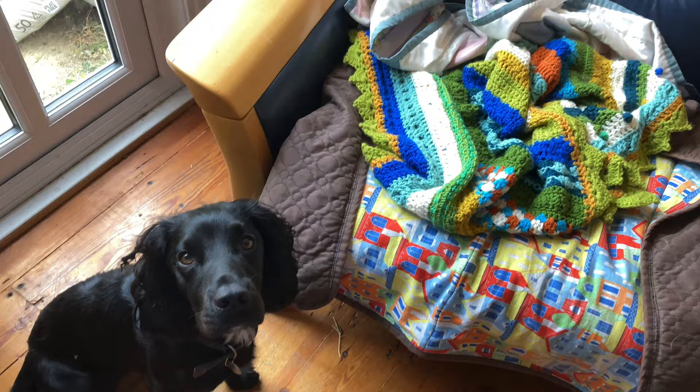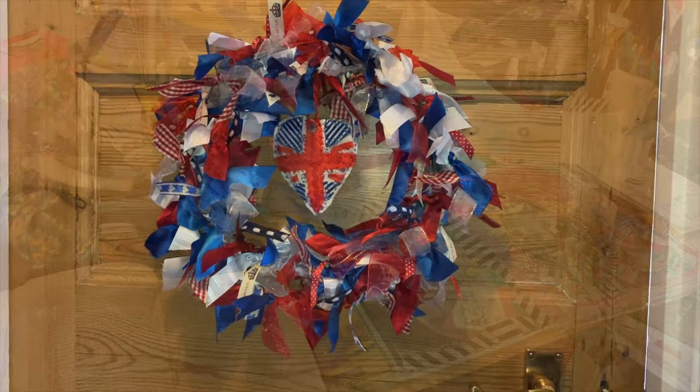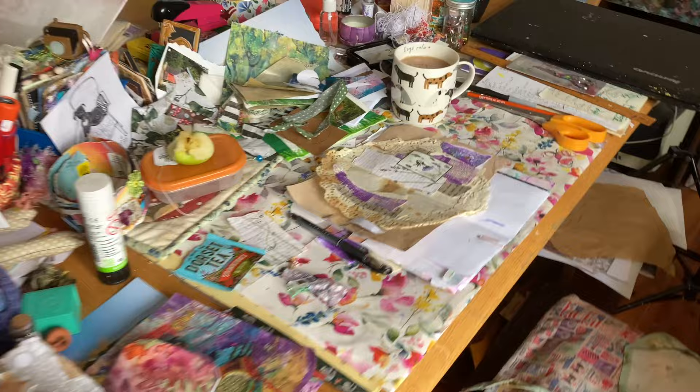This is what the room looks like after a stream, isn't it Cooper? The desk just looks like there's been an explosion - a very fun explosion! Welcome to another process video. Let's go inside the craft room and see what I've been making this week. Hopefully the dogs will settle - we've had quite a busy morning.